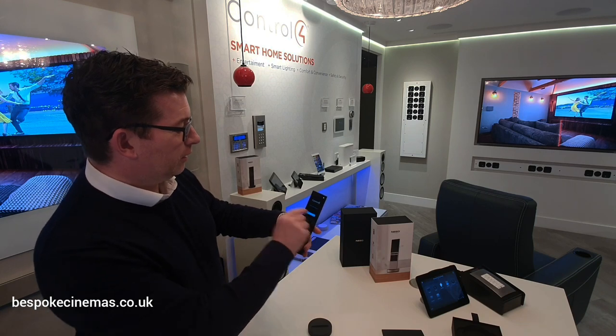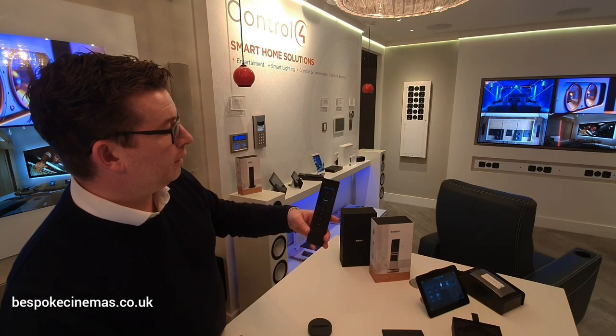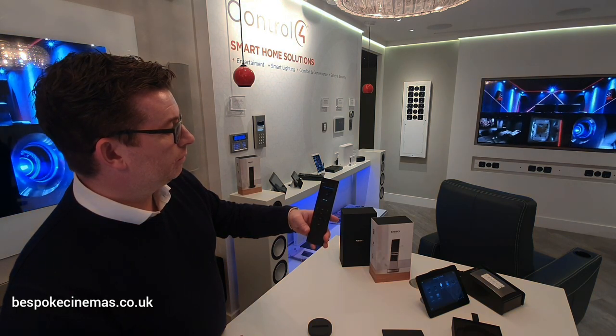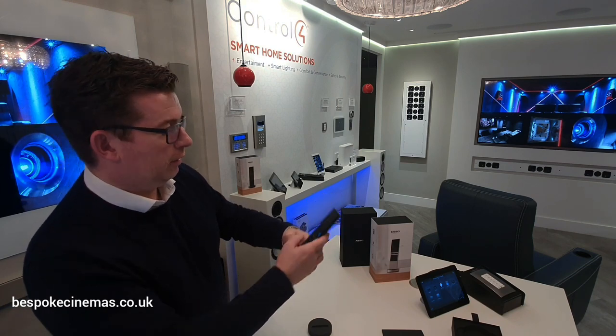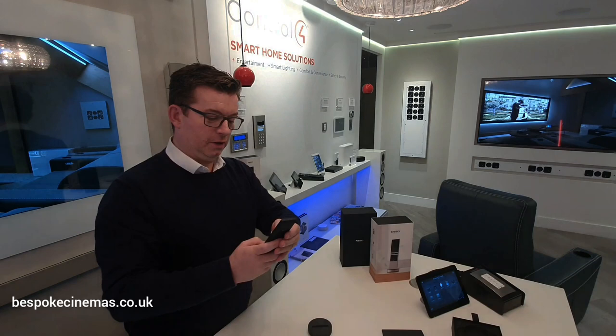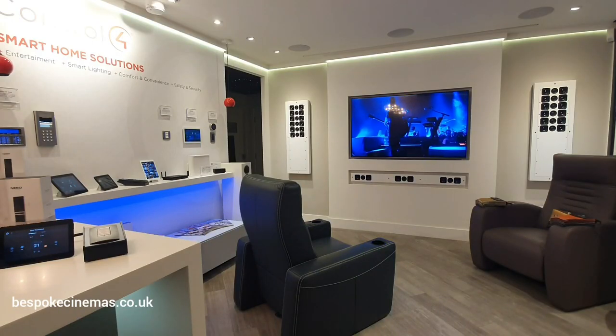Nice to meet you. Set up. Scanning for Wi-Fi. Get the Bespoke Wi-Fi — won't let you know my password. Let's pop this in. The remote is all set up.